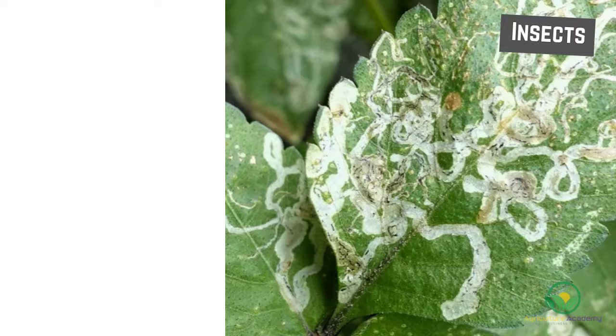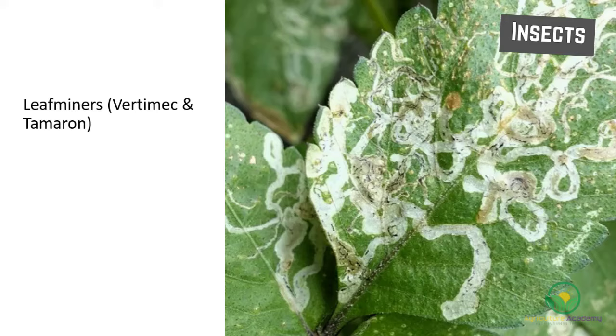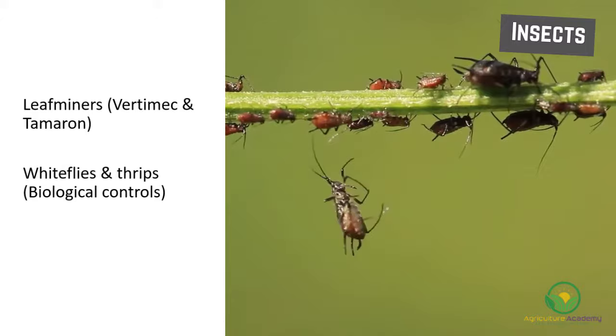Leaf miners are a common problem in gerbera and can be controlled using Vertimec and Tamaron. Other problem insects include whiteflies and thrips, which can be targeted using biological controls.